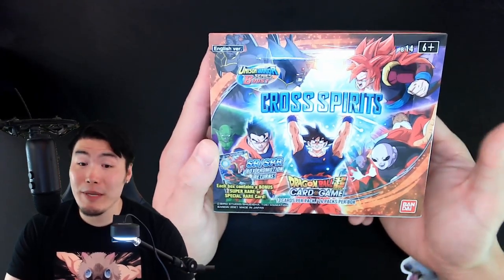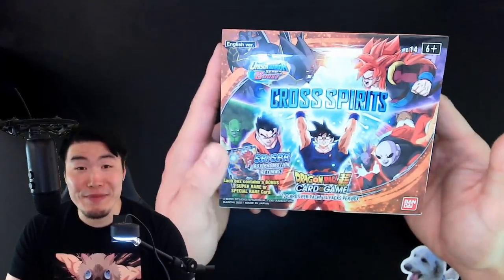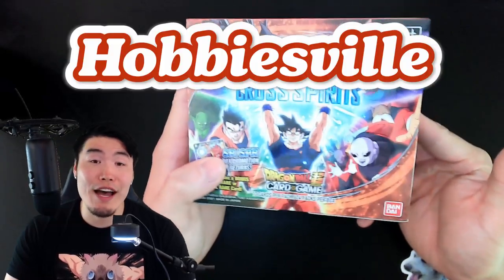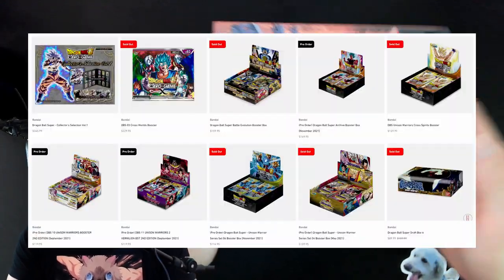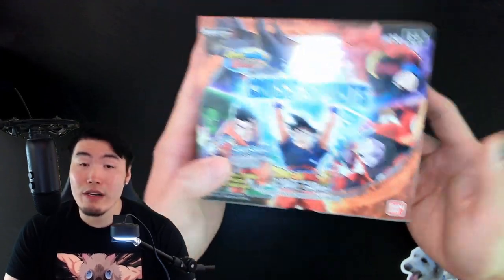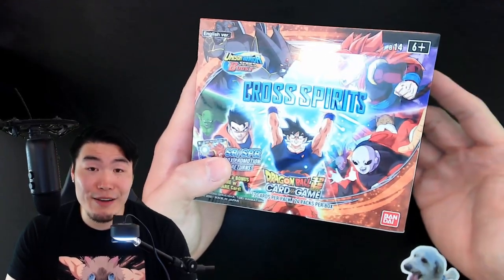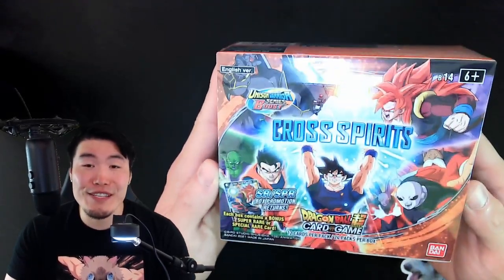Alright, so today we are going to be doing something a little bit different, or at least something that we haven't done on the channel for quite some time, and that is open up a brand new Dragon Ball Super card game booster box sent over to me by the fine folks over at hobbiesville.com. If you guys are looking for an amazing place to pick up your Dragon Ball Super cards, Yu-Gi-Oh cards, Pokemon cards, basically any kind of trading card you can possibly imagine, make sure to check out their website in my description down below. Big shout out to Hobbiesville for sending this over.